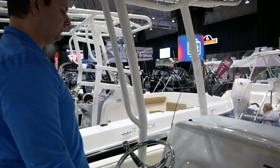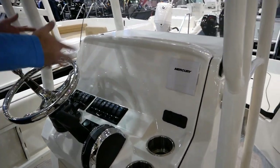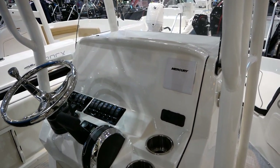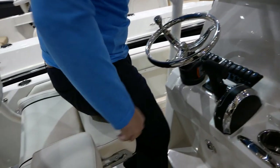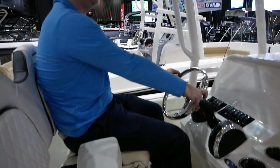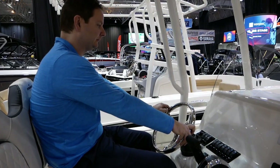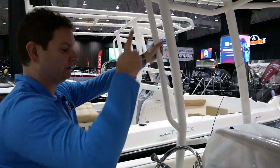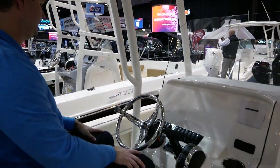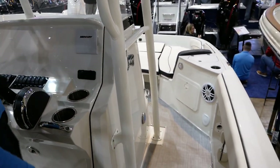The console is completely open depending on whatever electronics you want. We do have the Mercury gauge system off to the right where you can put a big fish finder, pick your own setup for this boat. Or if you wanted to steer it more traditionally — sit down and go like this — you've got a comfortable spot for your legs. Plenty of grab handles and a nice courtesy light up there. Really a nice center console. There's storage also on the starboard side.